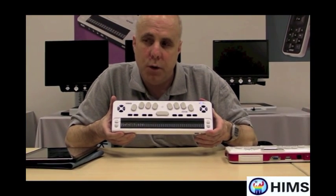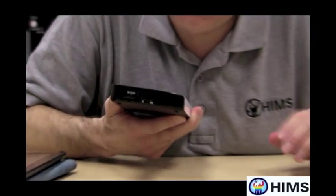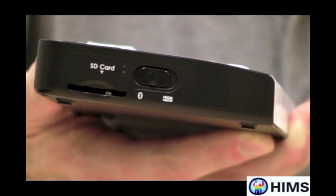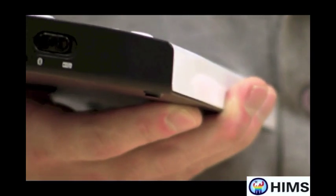But the reason today that we're together is to show how it works with the iPad. Before we get started, there are just a couple of things to check before you connect it with your iPad. First, on the left side, there is a little switch. The switch needs to be in Bluetooth mode. If the unit is facing you, press the switch forward to the front of the unit. That allows the unit to give off a signal to the iPad.